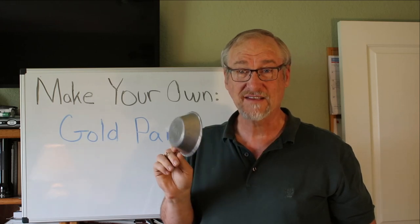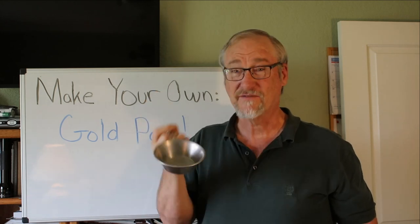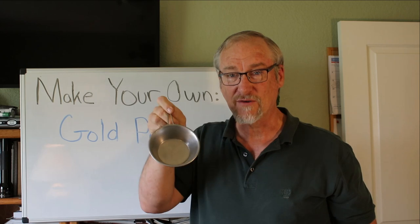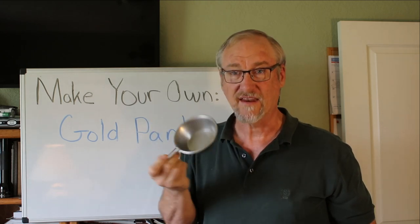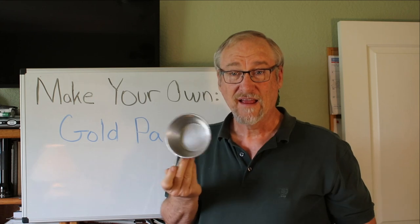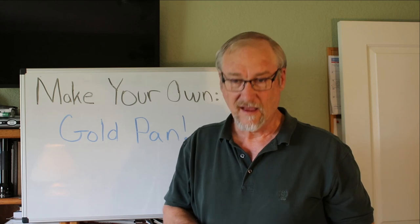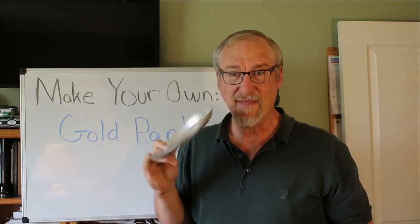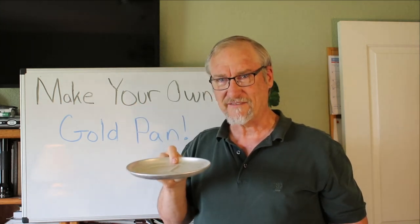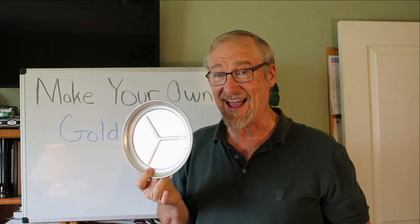Here is what they call a sierra cup for drinking water — it's used by backpackers. It's a very small pan, but I could easily use this as a pan and take gold out of a cup full of gravel just to see if there's any color. A pan or cup like this would work just fine. Another thing — a mess tray, a simple mess tray. This one because it's so shallow might be a little bit difficult to use in the water, but I could make a pan like this work. I guarantee I could.